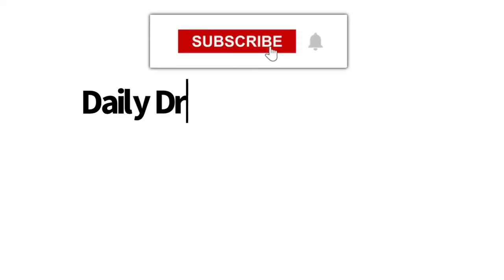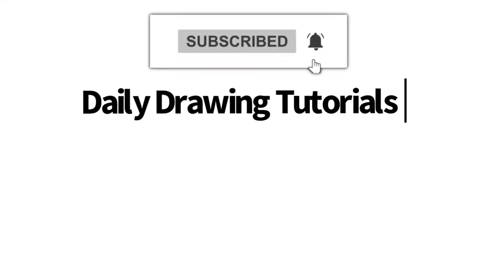Hey Learn How to Draw Hub Crew! If you like videos like this one then we highly recommend that you consider hitting the subscribe button so that we can keep you updated on videos like this every single day.